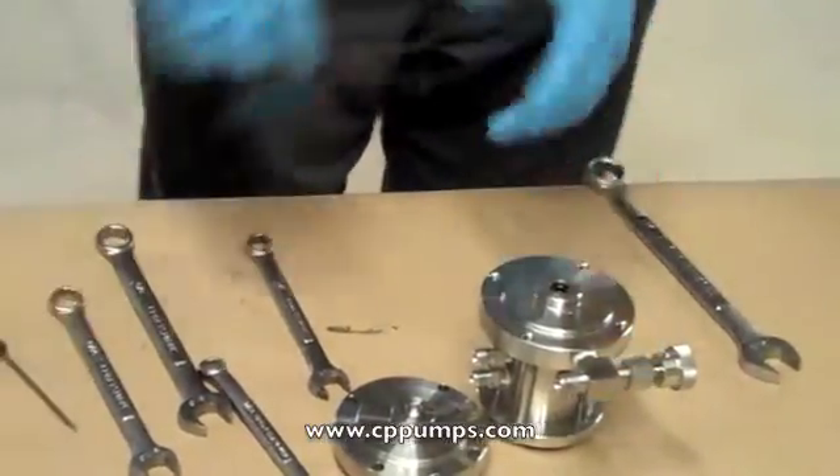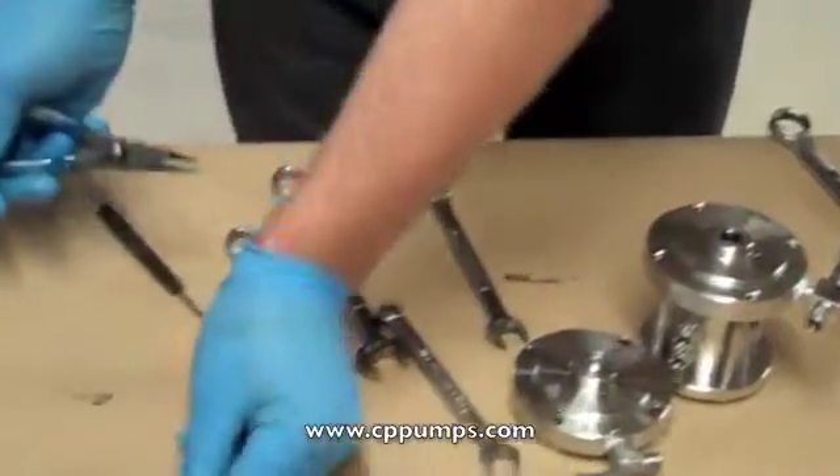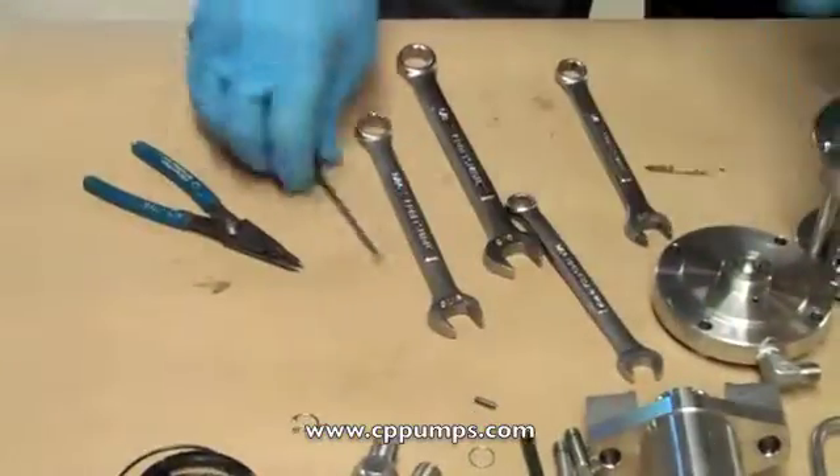Use the snap ring pliers to remove the snap ring and the top flange. Use the pick to remove both u-cup seals.